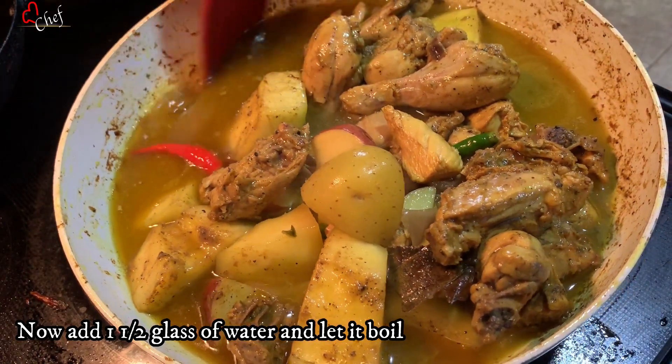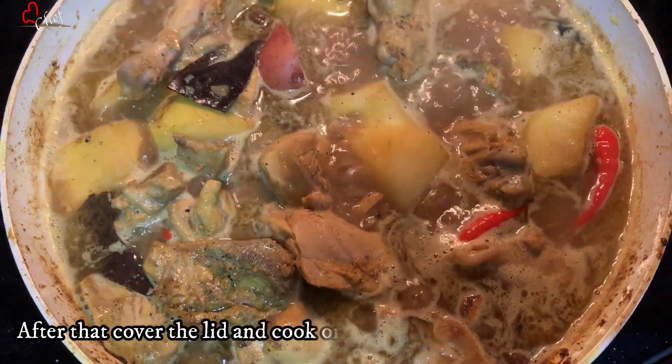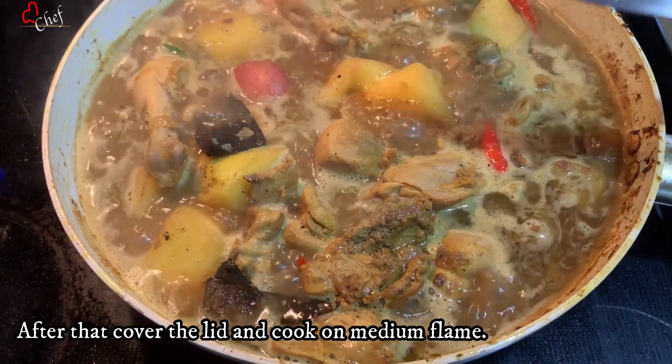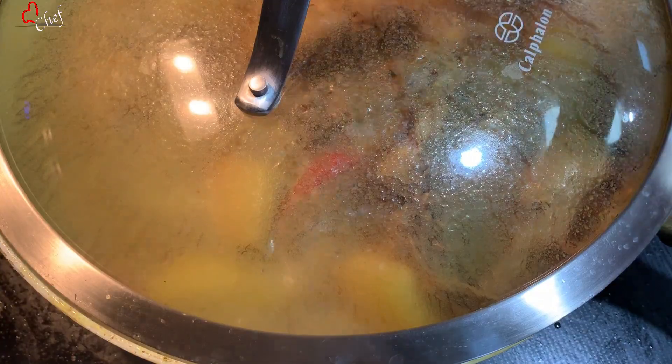I am using high flame, then I will switch it to medium. You can cook it on medium for about 20 to 25 minutes until done.